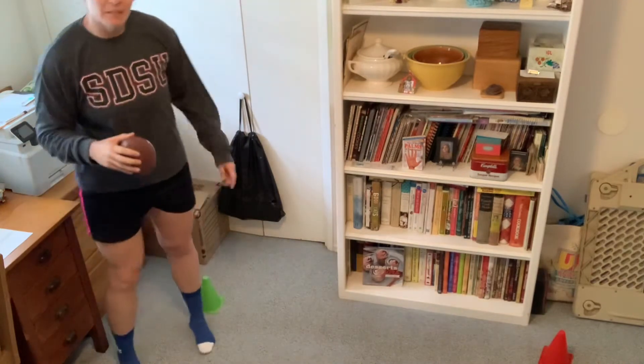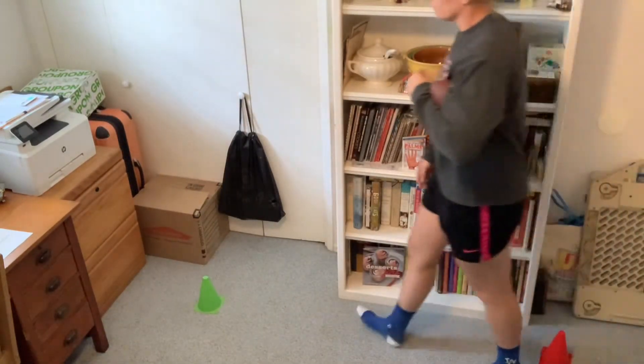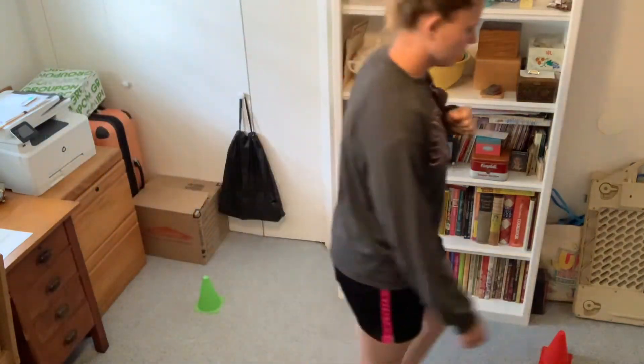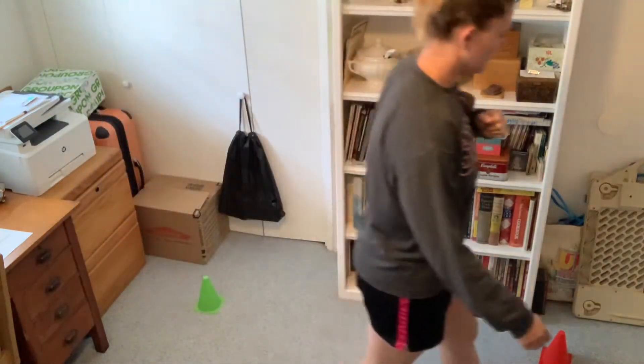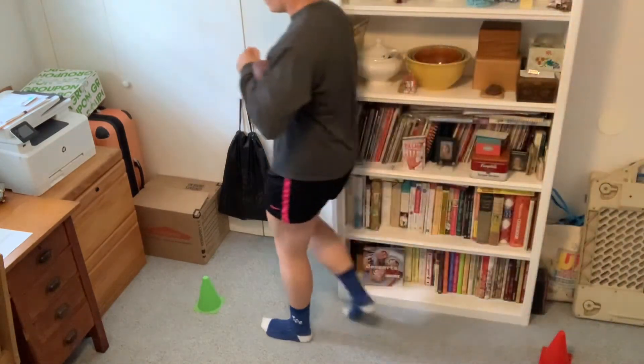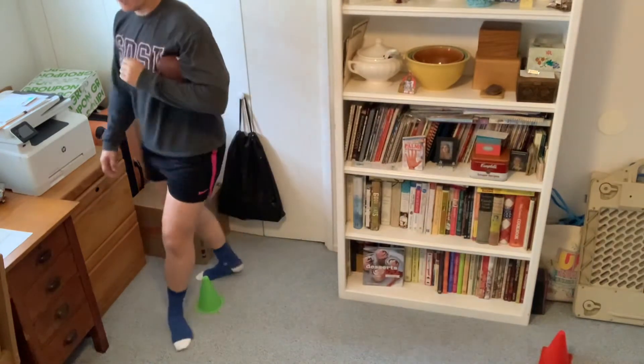Now that we have football in our armpit down, we're going to be going around our cones. We have our cones set apart — you can have them as close or as far as you want. If you have more cones, you can weave around them. I'm just using two because that's what fits in my room. So I'm going to start at my green cone — green means go. Put it in your armpit and just walk around the cones. We're starting with walking, keeping our football in our armpit. Let's do two more laps.